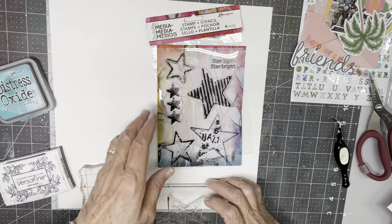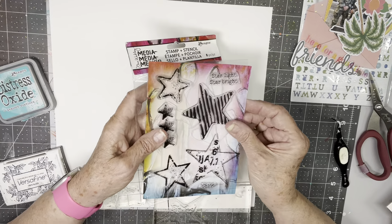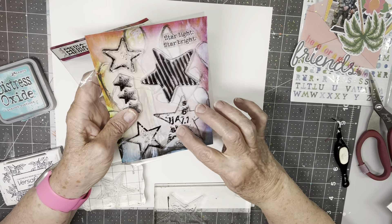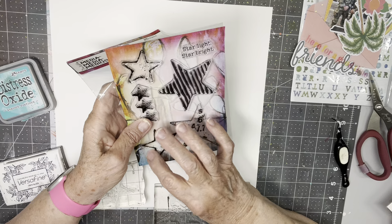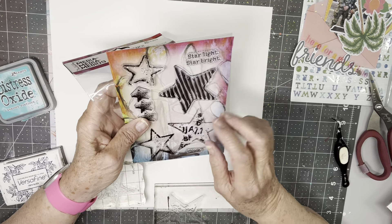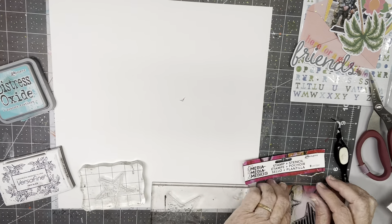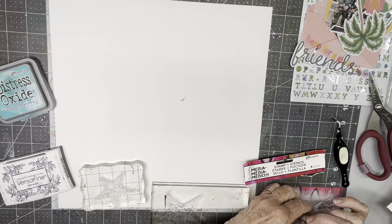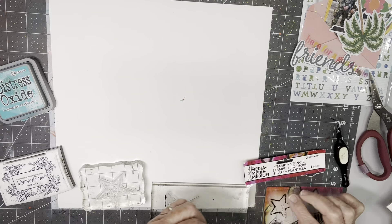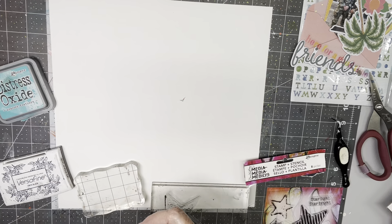I've got these stamps — this is a stamp set from Dina Wakeley. I'm going to use this one that has the letters and numbers and this one that has the rough edge with the little dots inside. Maybe I like this one better. I think I'm going to go for this one because I don't like the rough edges as well.